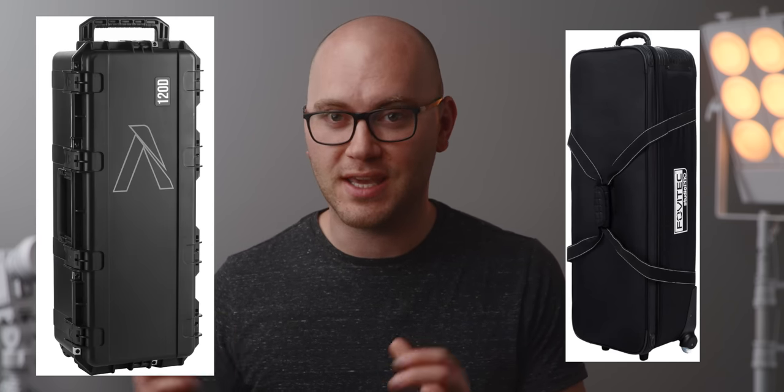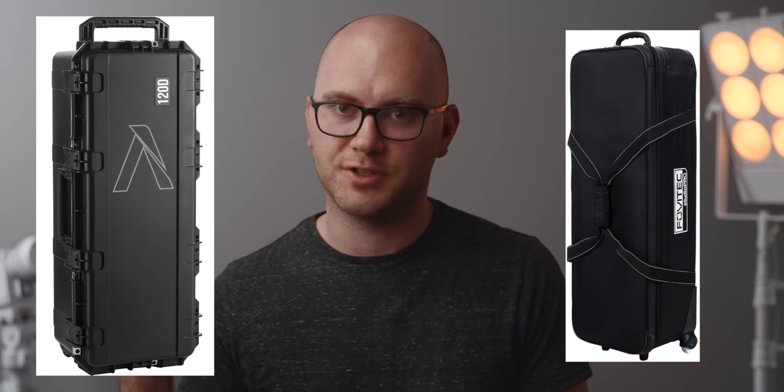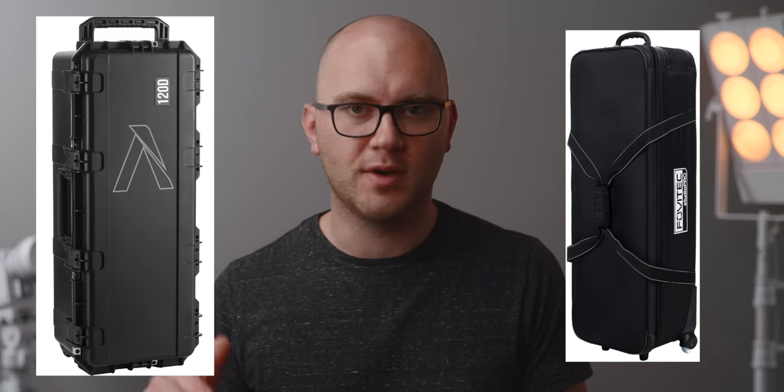Two more cases that I can't fit on the desk: my big boy rollers for hauling lots of lights, light stands, and tripods. One you can't buy anymore but I'll have alternatives online — it's just a huge roller with a zipper. The other is the Aputure 120D kit case or roller, and that thing's awesome for chucking a bunch of lights and equipment in a big case and hauling it all around. I used to use a big duffel bag when I would check all of my light stands for flying — that works well too. And with that, we have made it through all the bags, cases, pouches, and backpacks that I use to pack video gear. Let me know what you use when it comes to packing gear — I can always use more recommendations.